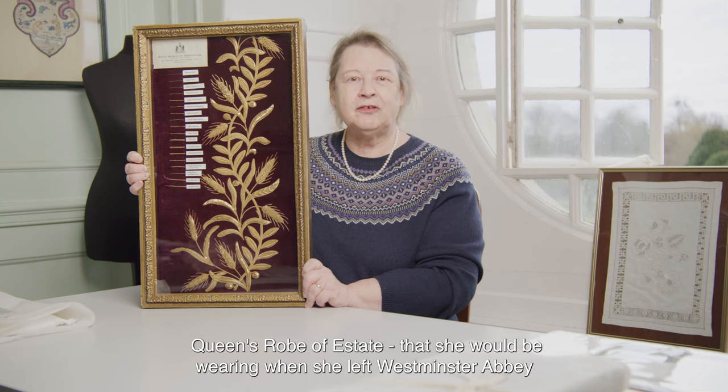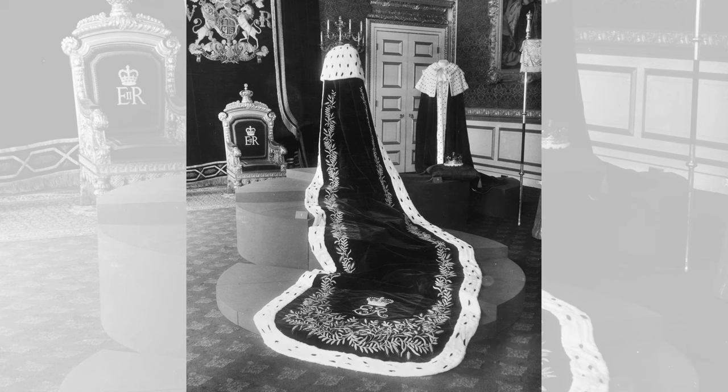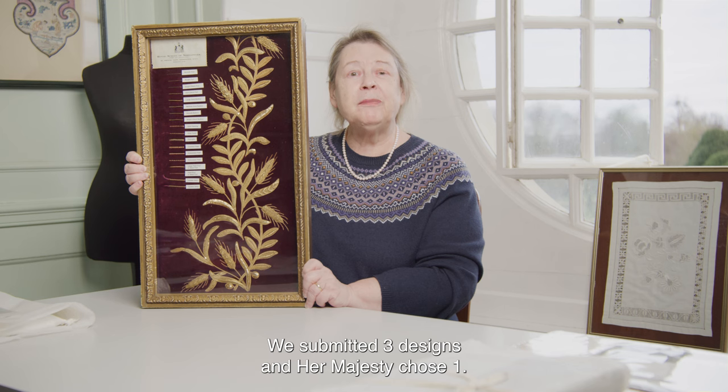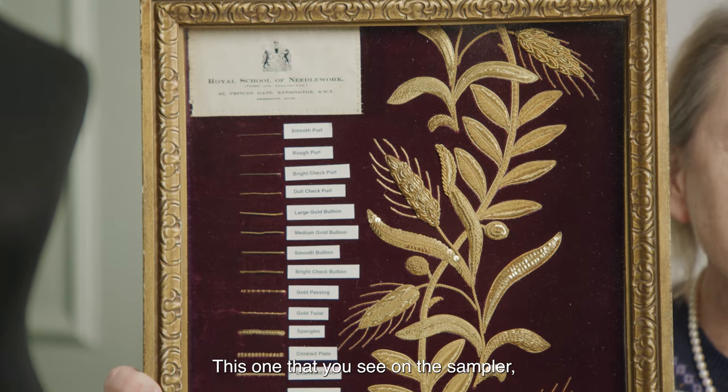In 1953, the Royal School of Needlework was asked to come up with a design for the Queen's robe of estate that she would be wearing when she left Westminster Abbey having been crowned at her coronation. We submitted three designs and Her Majesty chose one — this one that you see on the sampler.